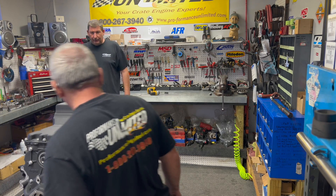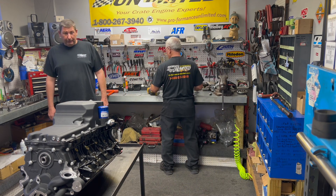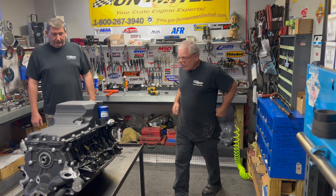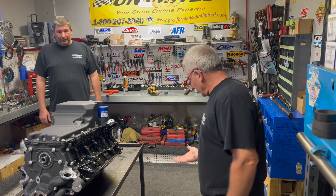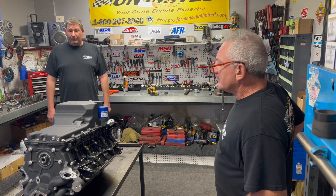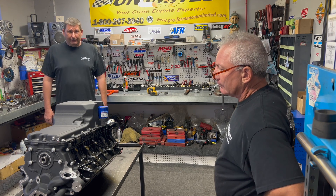Well there you go guys, not too bad at all. We got the oil pan installed, timing cover — everything seemed to fit. The one missing O-ring was not too big of a deal, and you can get it from GM. Thank you guys for tuning in. Maybe we'll bring you along for the completion of the build. Thanks a lot. Peace.